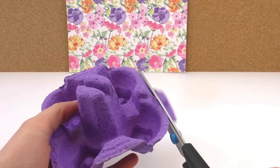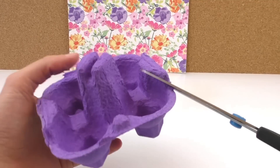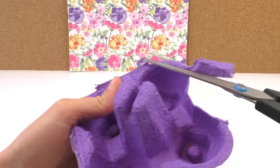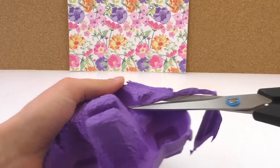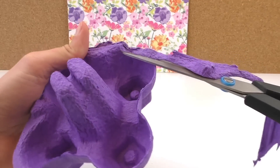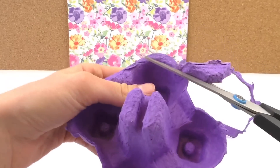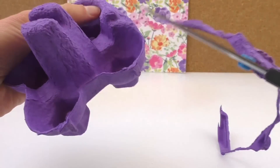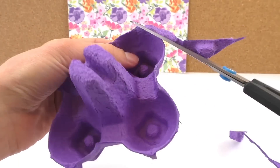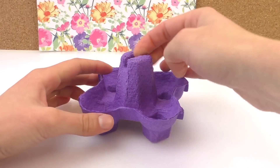So we're going to cut off this part. And maybe make the edges a little bit nicer, so we can cut that high bit off as well. Cut it round.